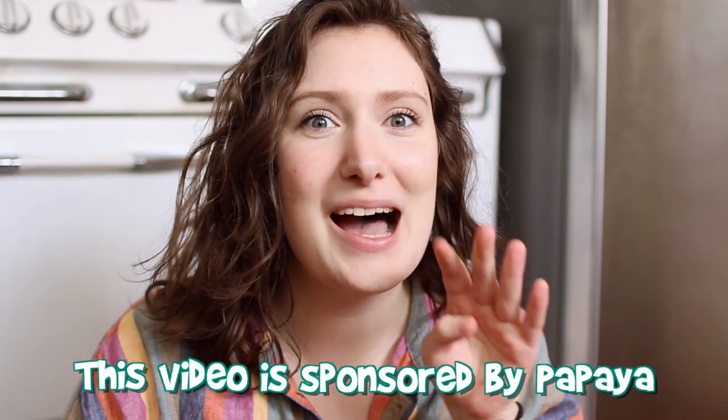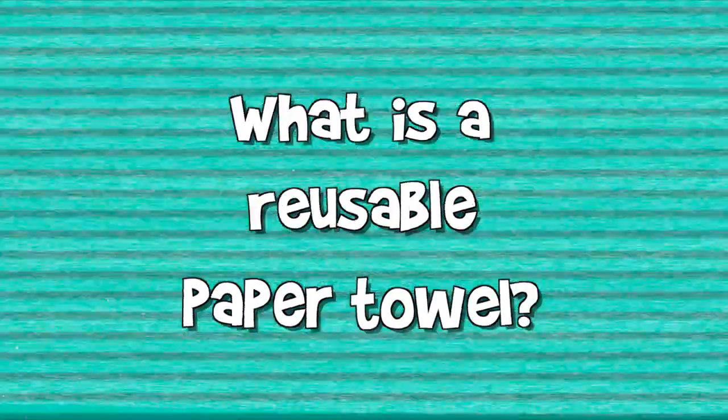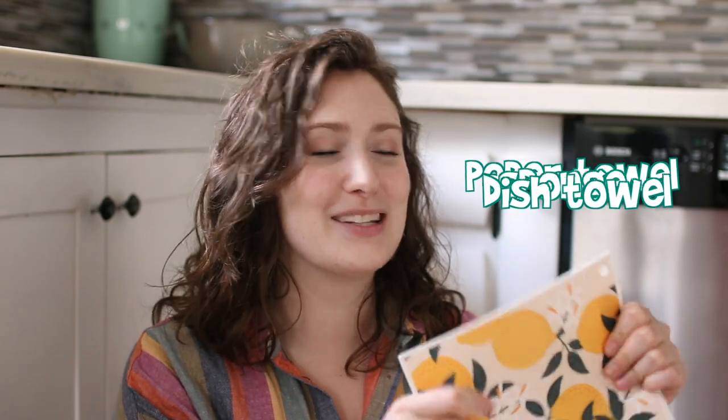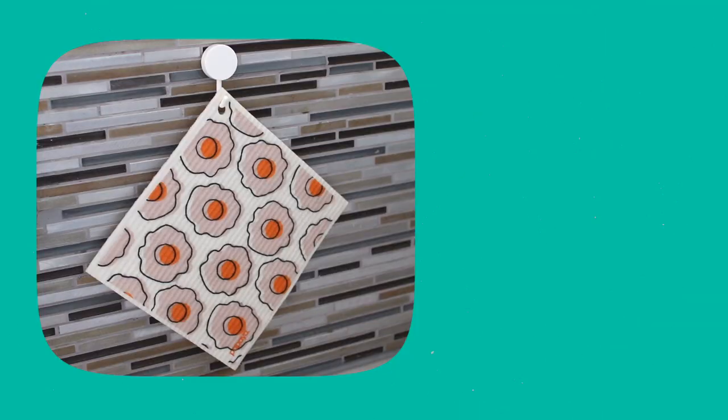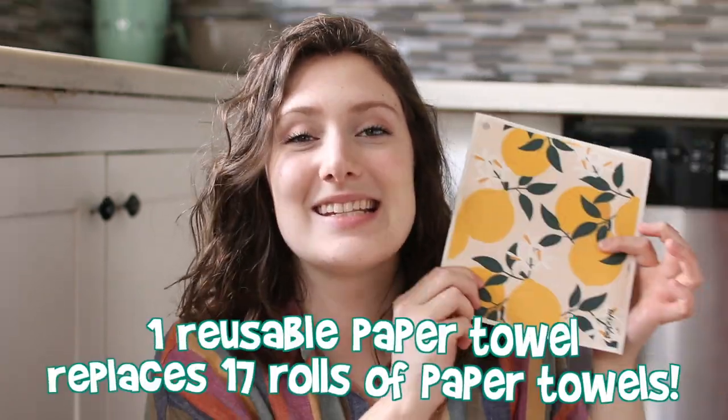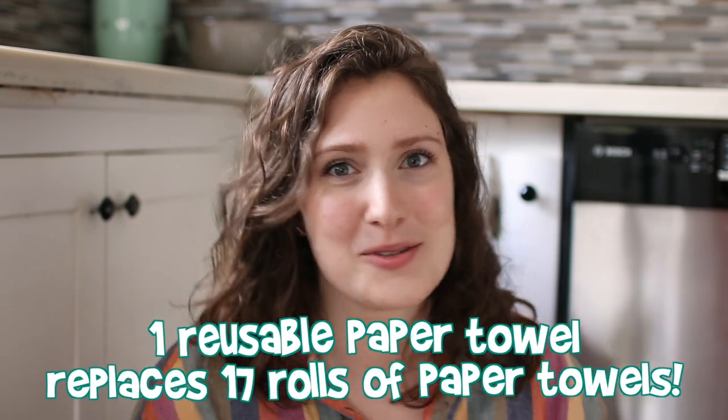Because I'm making a sponsored video with them, that means I already like the products a lot. So what is a reusable paper towel, aka a Swedish dishcloth? These are super absorbent and super durable — it's basically like a paper towel, a sponge, and a normal dish towel combined. They're made of 70% plant cellulose and 30% cotton, so at the end of their life you can compost them. Plus they're antibacterial.